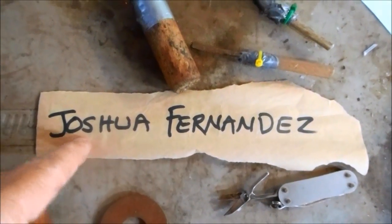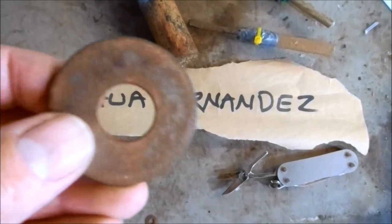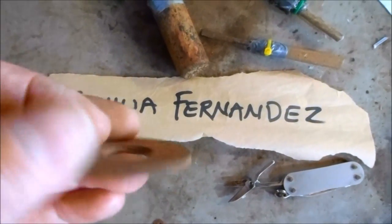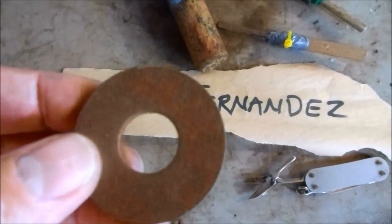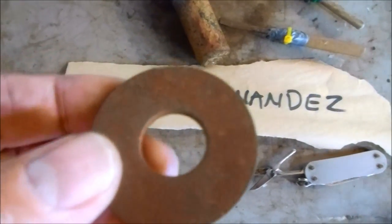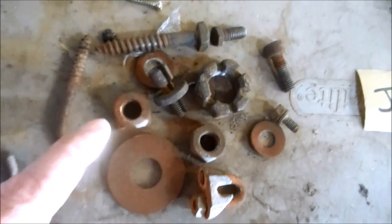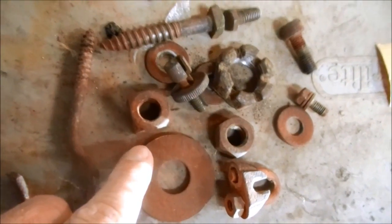Joshua Fernandez sent me a message about an old video I made where I used electrolysis to remove rust from individual parts. His question is about using the same process to de-rust a bulk handful of parts — a bunch of nuts and bolts all at one time. So today I'm going to show you how to do that.